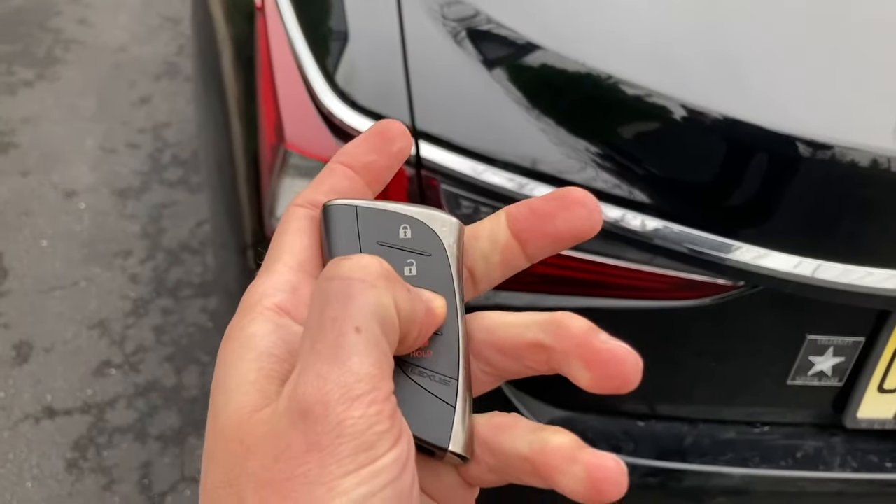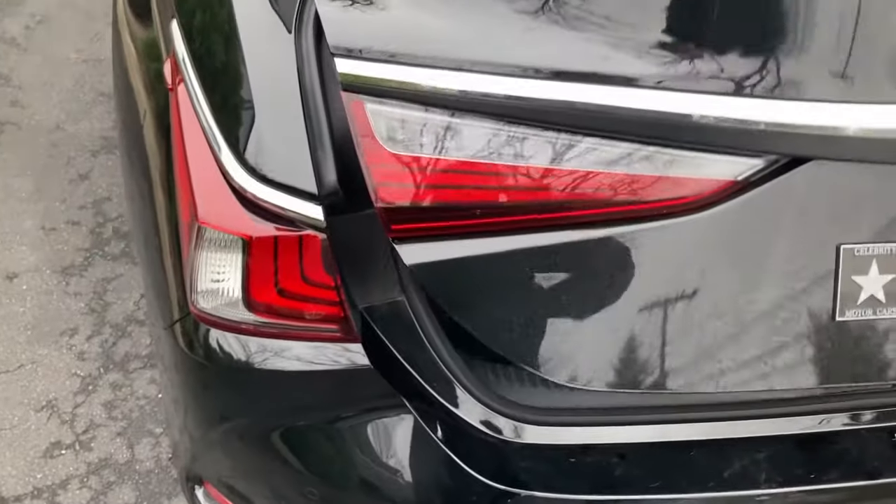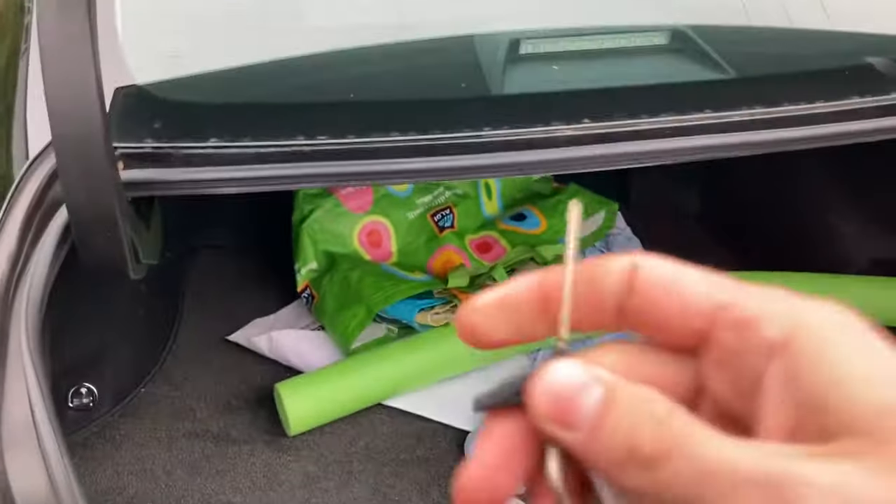We're going to go ahead and open it with the key fob — just hold it right over here and let the trunk open. You could also open it with the physical key into the keyhole right up top there.